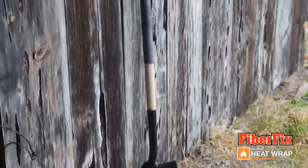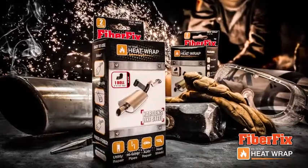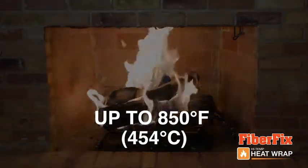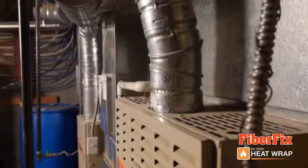You've heard of FiberFix, the repair wrap 100 times stronger than duct tape. Now introducing FiberFix Heat Wrap, designed for high temperature applications up to 850 degrees Fahrenheit or 454 degrees Celsius. Perfect for exhaust pipes, heaters, furnaces and more.